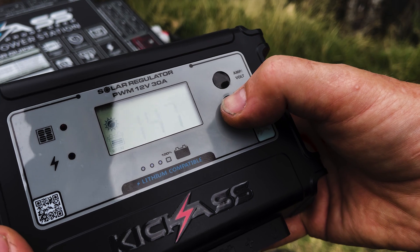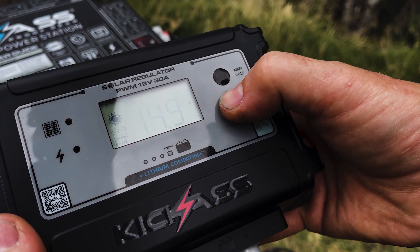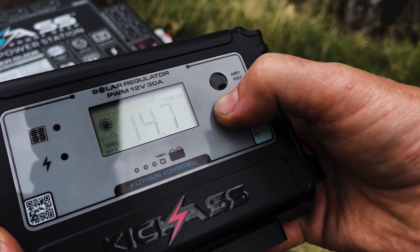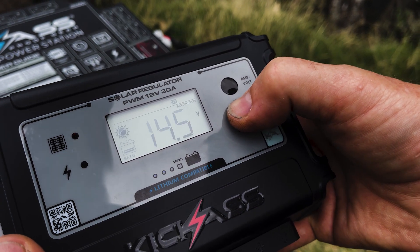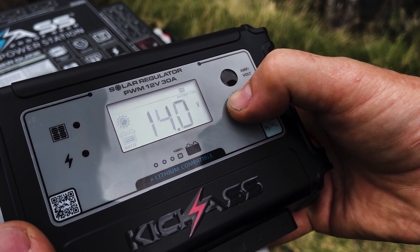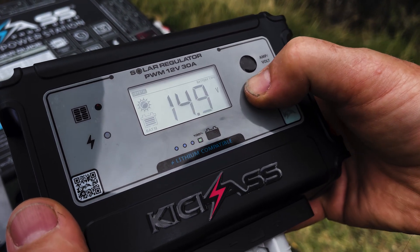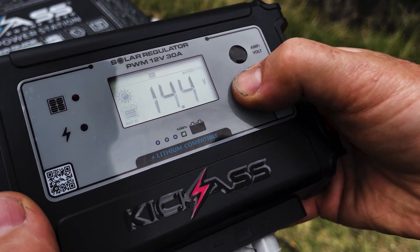It'll handle all your common battery types on the market — you've got your crystal, your calcium, your gel, your AGM, your wet cell, your LiFePO4, your lithium titanium oxide, and also your lithium iron setting. Make sure you check with your battery manufacturer what style of battery you're using, and it's as simple as a press of a button.